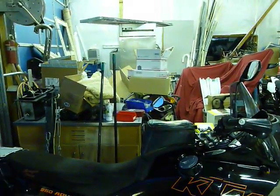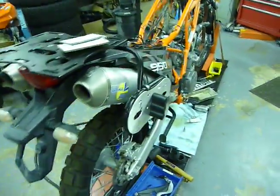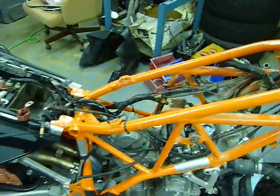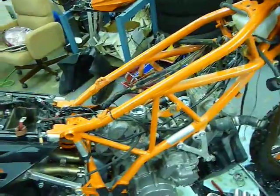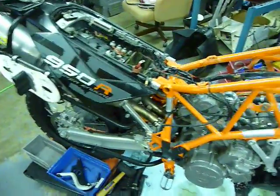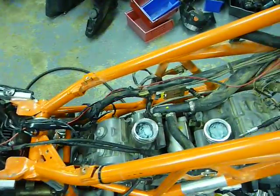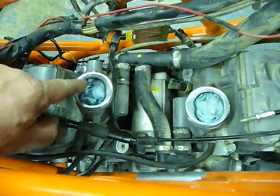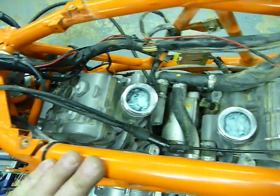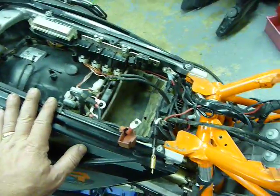So there's a lot of stuff to talk about. I've got a 950 running fuel injected, and not that long ago I built a Super Enduro with a 990 engine and put fuel injection on it — that bike's done and running pretty well. This is the next project. I've already made modifications to the intake manifolds to do a little port match, because the 990 ports are a little bigger than the 950.